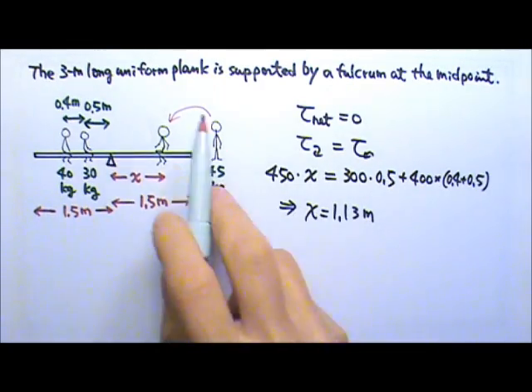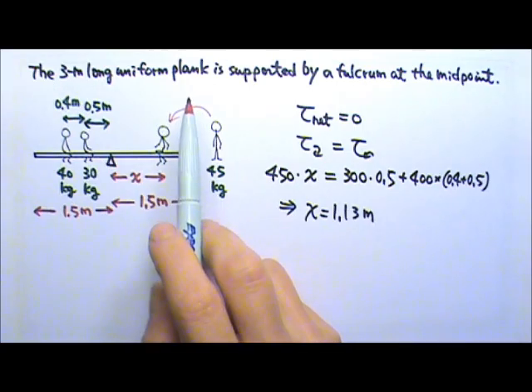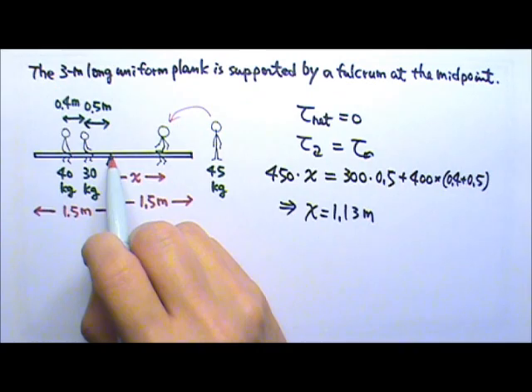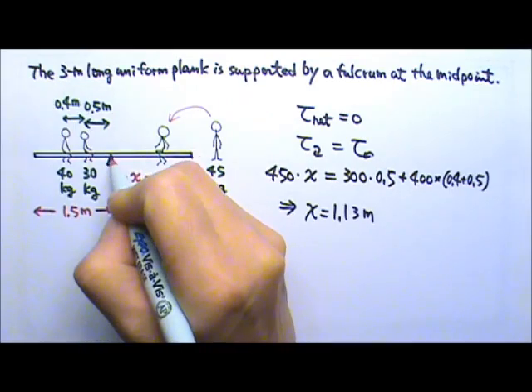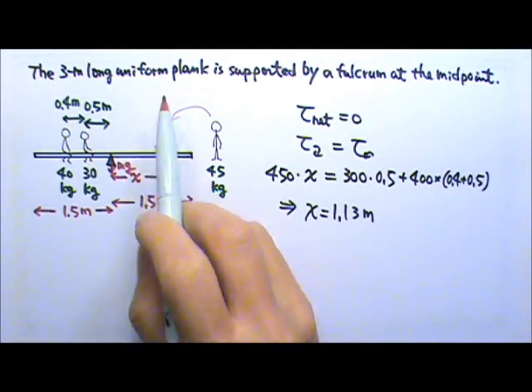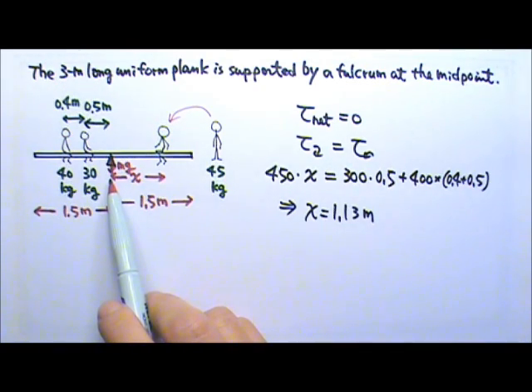In this problem, we did not have to worry about the weight of the uniform plank. Because the plank is uniform, its weight acts at its center of mass, which is at the midpoint where the fulcrum is. Therefore, the weight of the plank has zero lever arm and does not provide any torque.